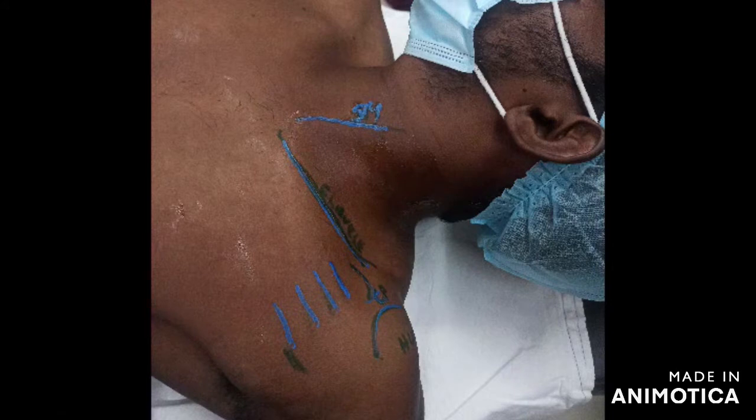To know the median infraclavicular fossa anatomy, we need to know four contiguous positions. First, the linear high-frequency probe needs to be put in a transverse oblique direction. The first level is the level of the clavicle, next is the level of the subclavius muscle, and next is the level of the cephalic vein.